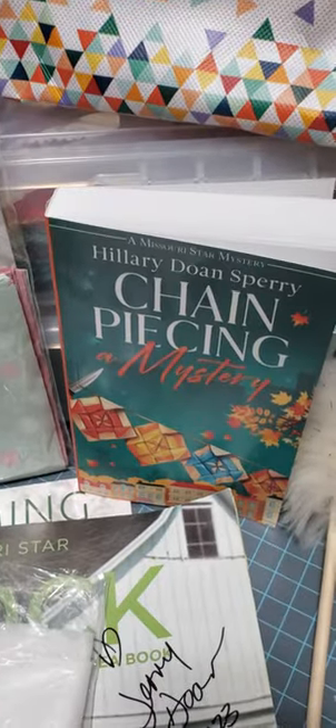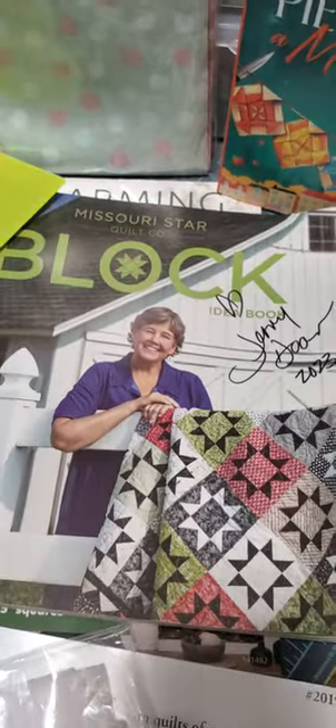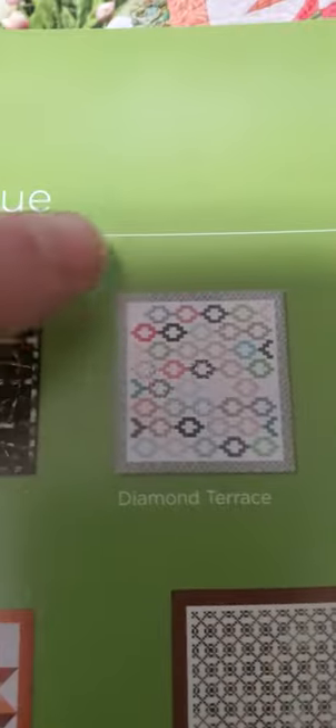On our scavenger hunt, we got that book right there. This book happens to have the patterns in it that we will be making. Here are the two patterns we were going to make — we were going to make this particular Dresden, and also this one here, the Diamond Terrace. That's the one I'm working on — I'll show you in a minute.